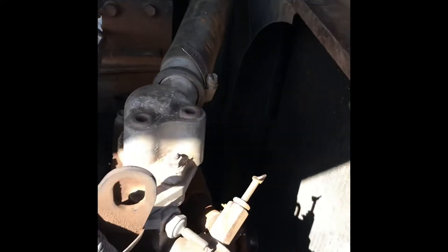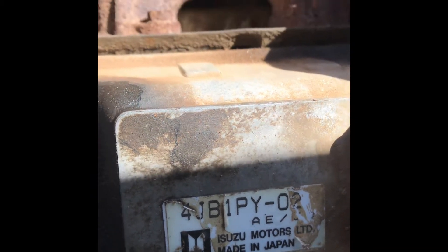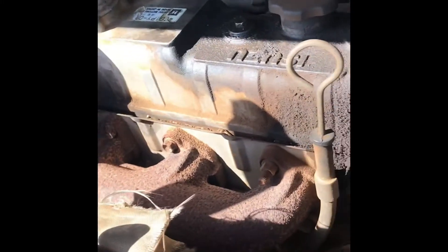This has the Isuzu 4JB1 engine — it's about a three-litre, pretty common engine on the construction machinery side. Shop around if you want to get a water pump.